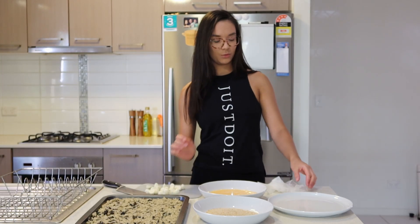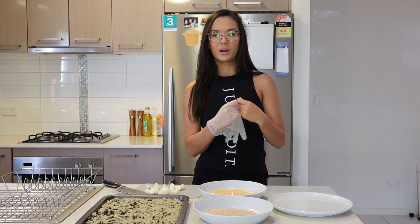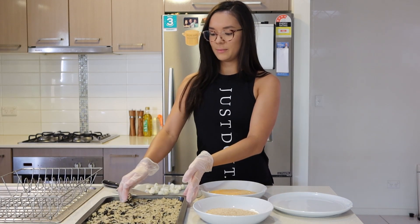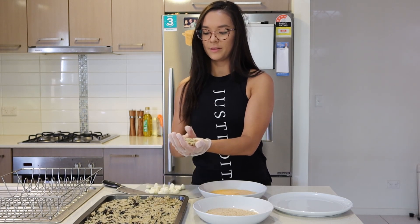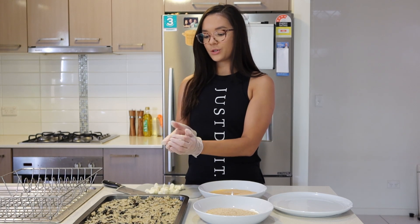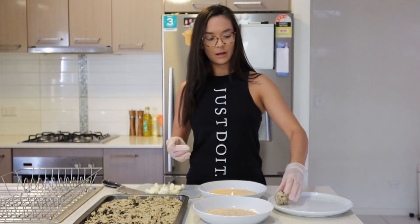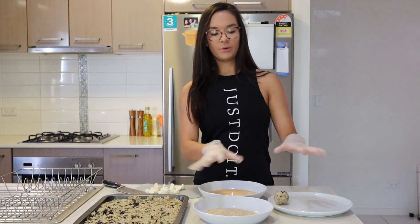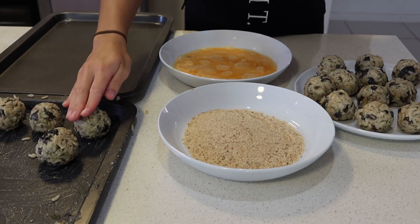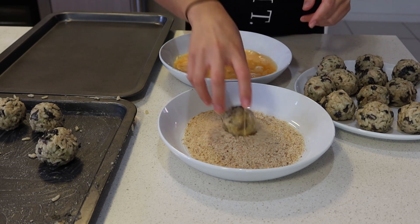Now we're going to make the arancini balls. I usually put gloves on for this because it sticks to your hands quite a bit — it's just a little bit messier without gloves. So we're just going to make them into balls: flatten out about the size that you want, put the mozzarella inside the middle, and then curve it all the way around so that mozzarella is sealed in and you've got a nice ball. Make all the balls first, then you can dip them in the egg and then into the breadcrumbs. Once they are coated, place them on a new tray.